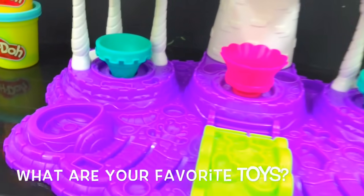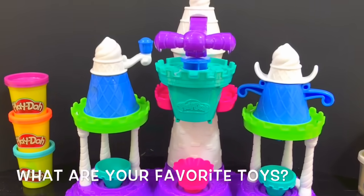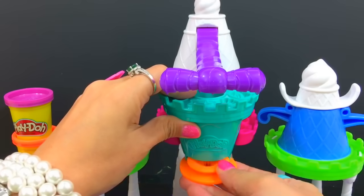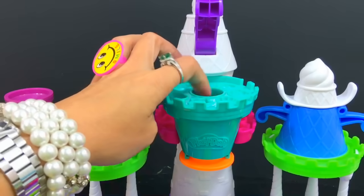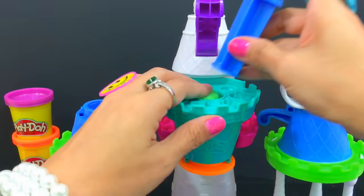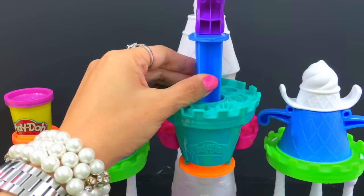Our ice cream castle is all assembled now — we're gonna start making, that's right, ice cream! Lift this up and load your Play-Doh here. Put the plunger in and then push it down.